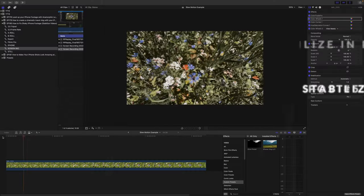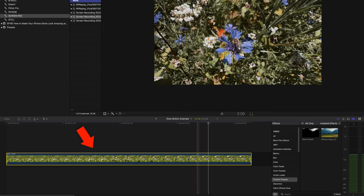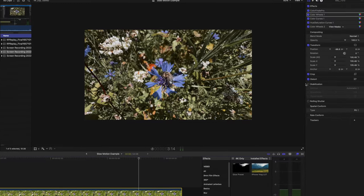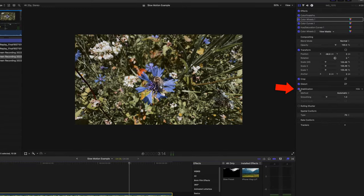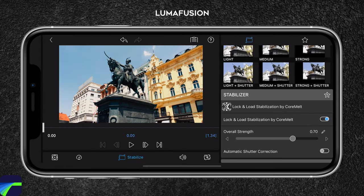Tip number five, last but not least, don't forget that you can stabilize your footage in post-production. There are a number of different software programs you can use to stabilize your video. I recommend using Adobe Premiere Pro or Final Cut Pro, but there are a number of great options out there. Simply import your footage into your editing software of choice and use the stabilization tool to smooth out any camera shakes. If you're looking for a mobile app that can stabilize your footage, LumaFusion is an excellent option.